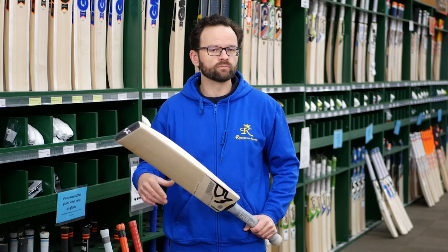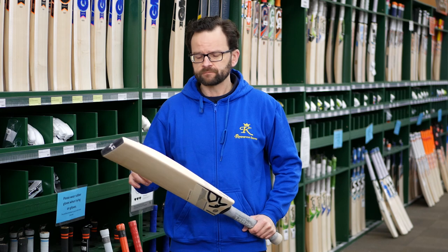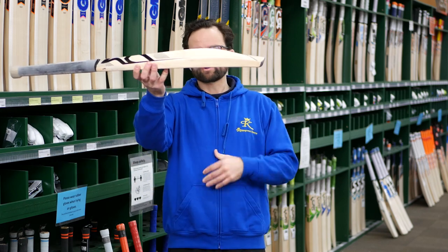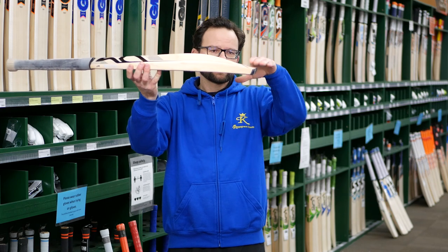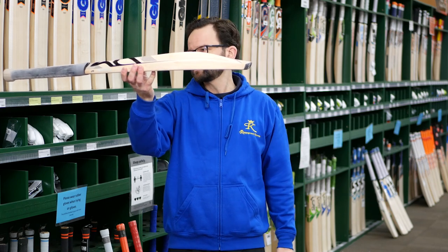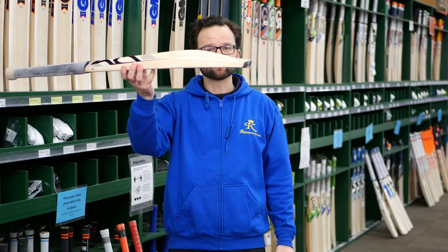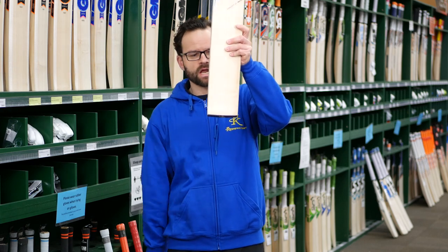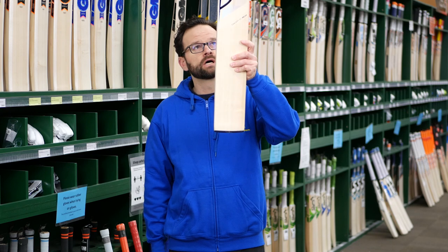It gives you options to bat with your hands higher, helping with leverage. It's designed primarily for the shorter format of the game. Looking at the profile, it's a nice big profile down to what you'd class as a duckbill toe, sweeping down and going with a square toe, so nice and flat on the ground.